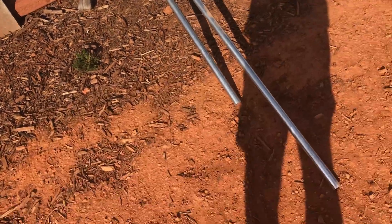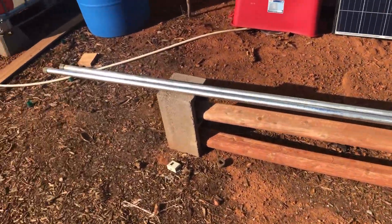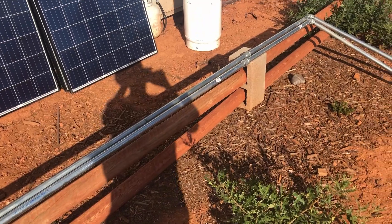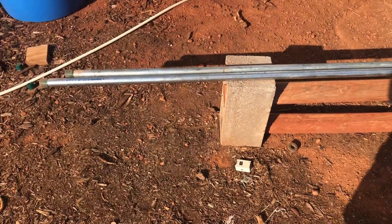This is probably the most inexpensive, fast and easiest way to set up some framework for some solar panels. We've done it on a couple of systems already and it seems to be working.